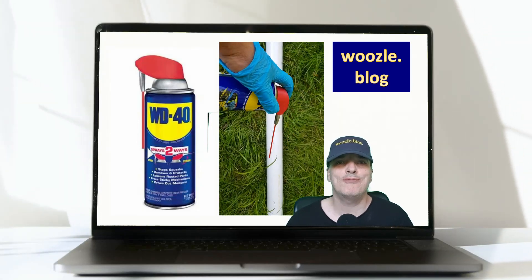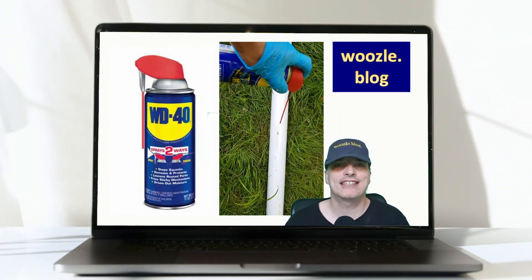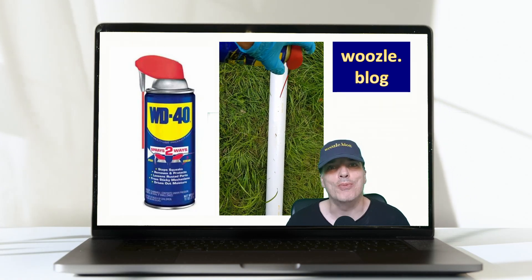Hi YouTubers, here's a quick tip for you today. We're going to be discussing how to remove tar from plastic, brick and more.